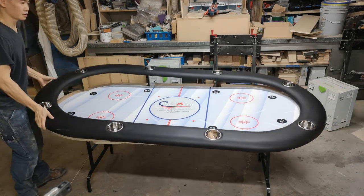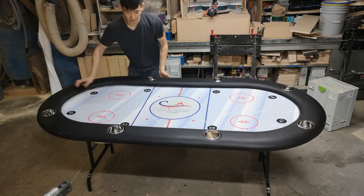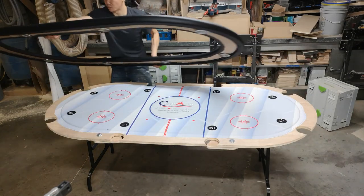That's it — all the screws are out and the rail comes right off. Set it aside.